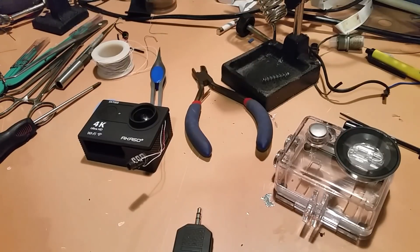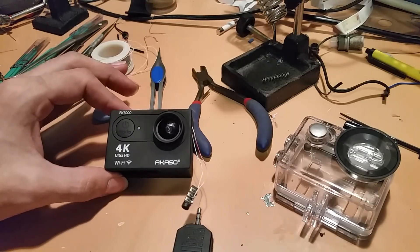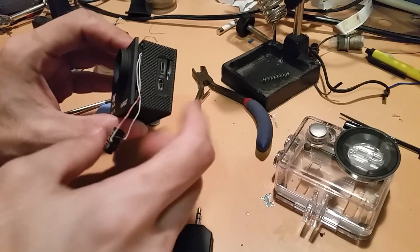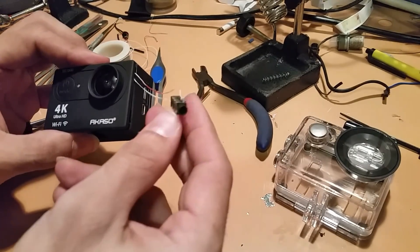I want to cover in a little bit more gory detail on how I modded my Akaso EK-7000 action cam. As you can see right now, all I have is some 32-gauge Kynar wire sticking out of the side with a standard 3-pin headphone jack.